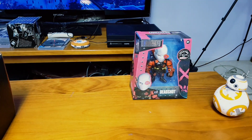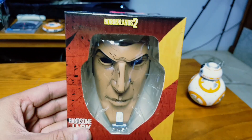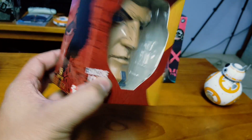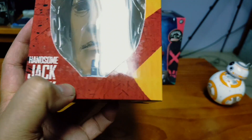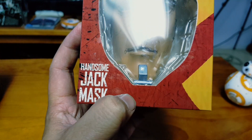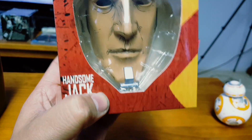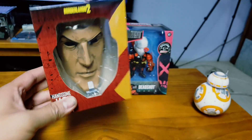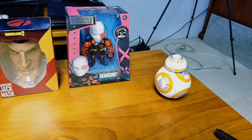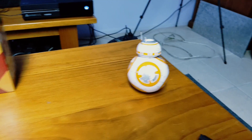Alright, what's next? Borderlands 2 — I haven't played the game so I'm not sure who this guy is. Oh, here you go — Handsome Jack mask. Something from the game. Am I impeding your view, BB? Sorry brother, sorry.